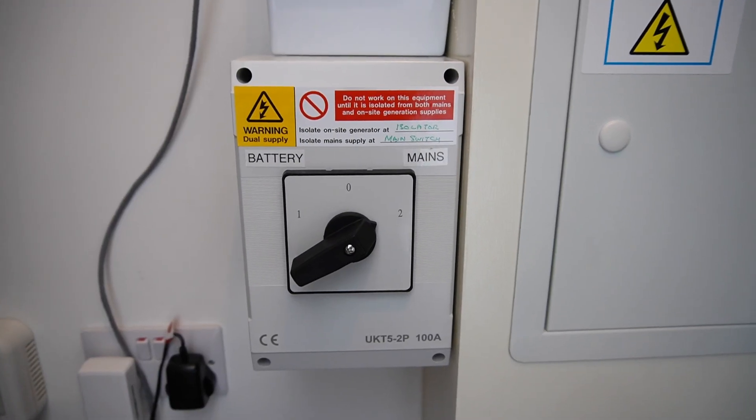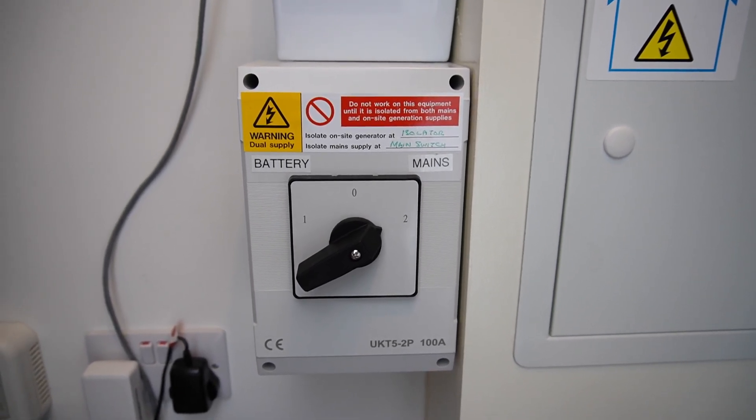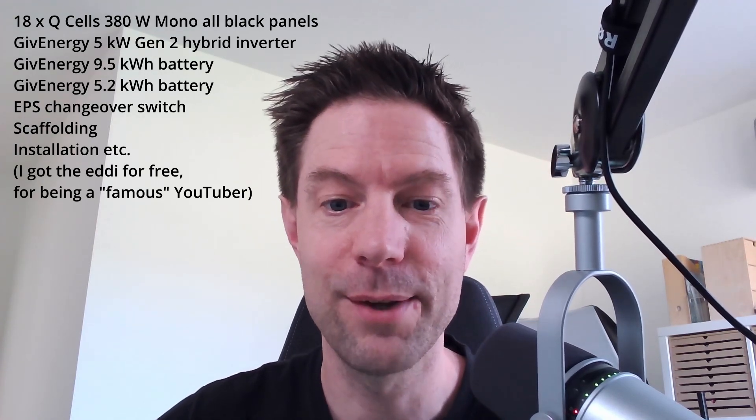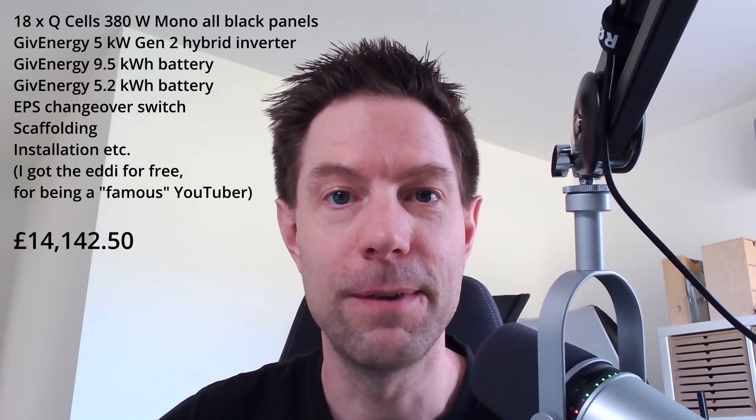I'm not going to show you how this works in this particular video — I'll save that for a whole separate video. But for now let's go back to the office and I'll run through the summary. The total system cost — batteries, solar panels, installation, scaffolding and everything else — came to a grand total of £14,142.50.